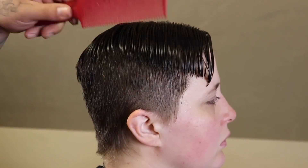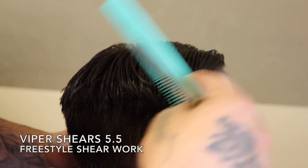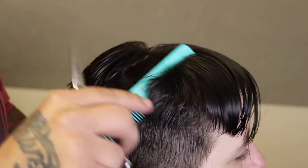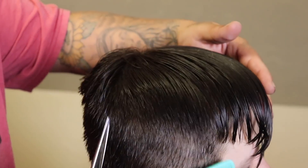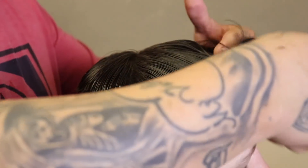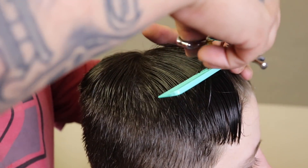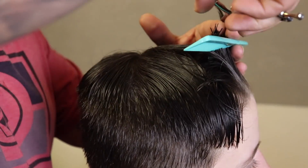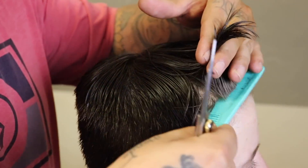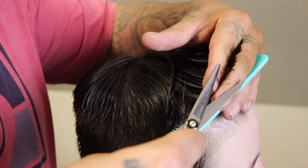Now I'm gonna begin my shear work on top. Me and my client were so involved in conversating and catching up with one another that I kind of forgot that I was filming, so right here I'm cutting more in a freestyle way. What I mean by that is I'm not necessarily following any guidelines or setting in any guides — I'm kind of just cutting the way that I know how. I apologize, I got out of video mode for a minute. Customer service is definitely about 90% of the service — it's all about the experience that you give your client.